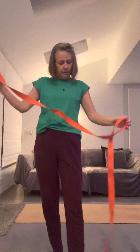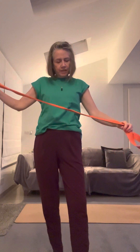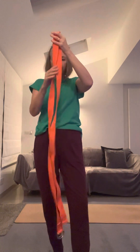Namaste. For today's class we're going to be using a yoga strap, a pilates band or a firm scarf. If you don't have any of these items you can just bring your arms into the position that mine is in and just imagine you have the band.